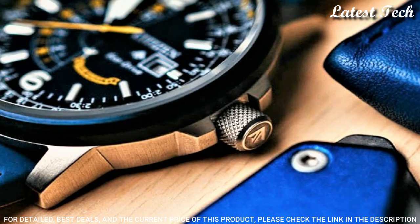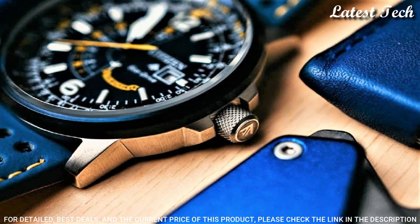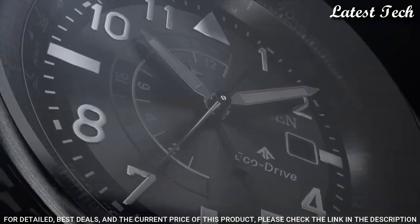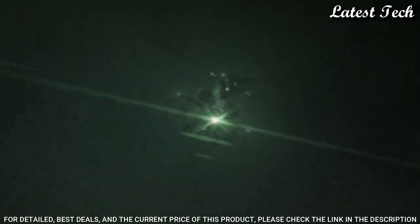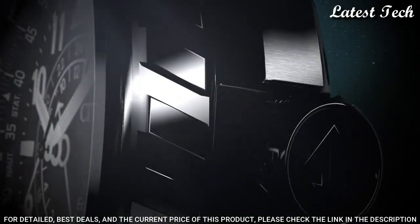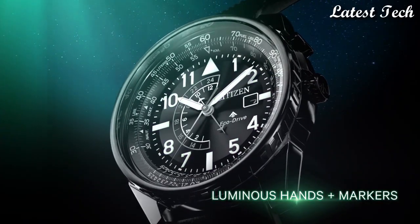Case size: 42 millimeters. Case thickness: 12 millimeters. Band width: 24 millimeters. Water resistant at 200 meters. Functions: date, GMT, second time zone, hour, minute, second. Solar powered. Sport watch style. Japanese movement.